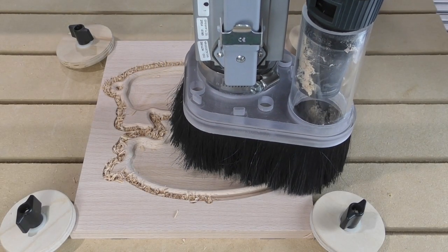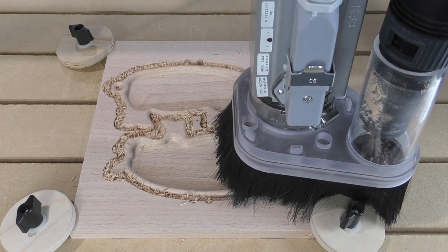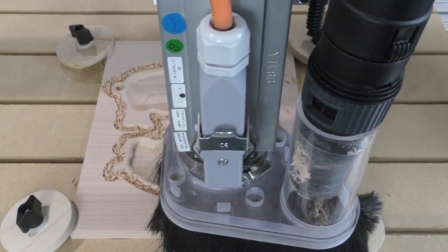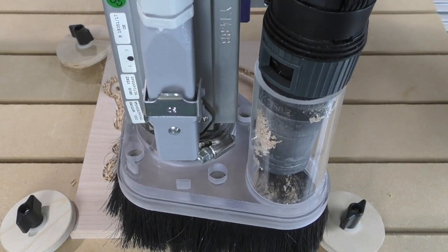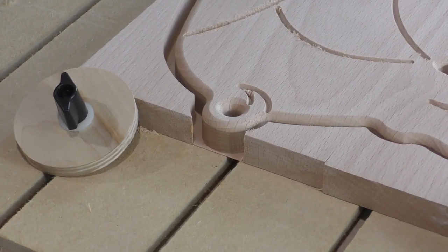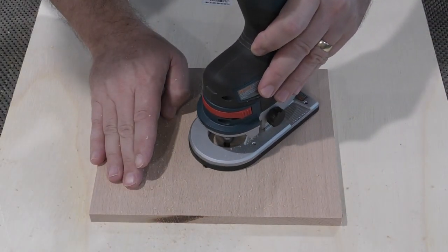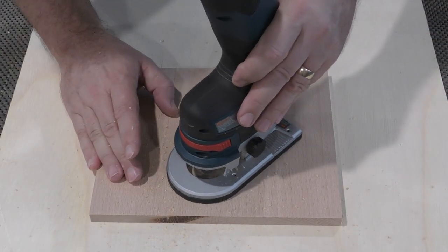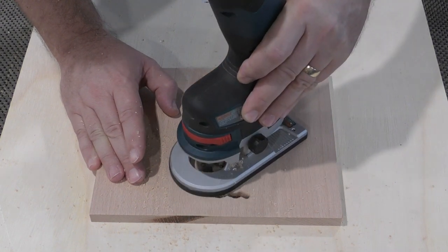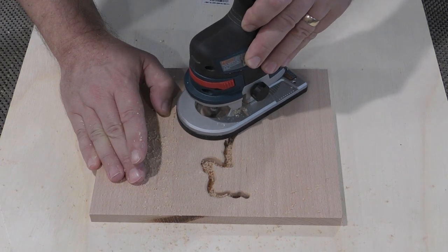Very often on my CNC, especially when programming small parts, I will leave a thin layer or onion skin behind to hold the parts as they cut. Using this technique, rather than tabs, generally leaves a better edge quality that requires less sanding and clean up. The main drawback is that the parts need to be flush trimmed all around the bottom edge, and using a ¼ inch flush trim bit in a ¼ inch slot can often be tricky.